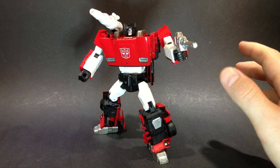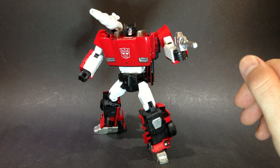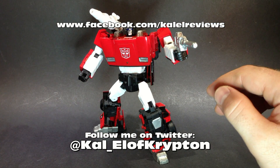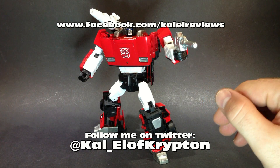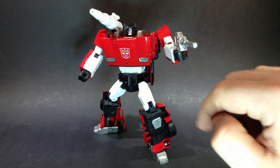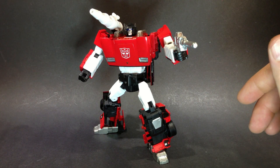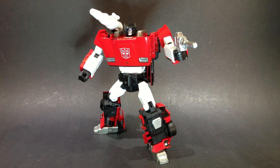Very good figure — still learning, but appreciate any feedback or comments you can give. Trying new setups and new things all the time. Please do that. As usual, follow me on Twitter, like me on Facebook. We've got a few reviews coming up — the TFC Toys Phantom review, Masterpiece Red Alert, and Masterpiece Prime reviews coming up. And also Hot Toys Nick Fury. So look forward to all those. Like, share, comment, subscribe — all of that guys. Thank you for watching. This has been Chris. That's MP Sideswipe.